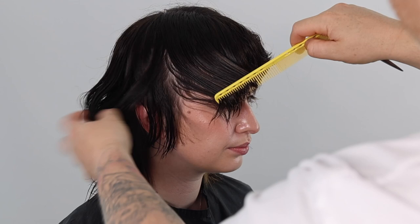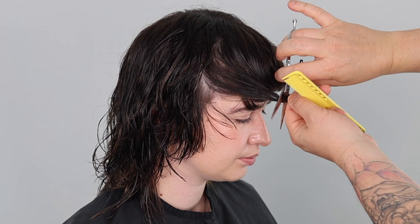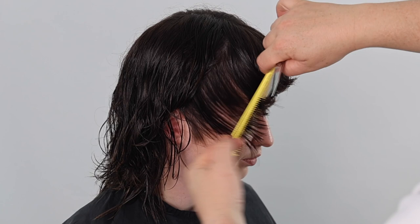Once we finish cutting the forward graduation, we have an option to refine the face framing. I am simply taking random sections, elevating each section up to my fringe zone and cutting. This will reduce length and weight, making the face frame pop. Repeat on both sides.